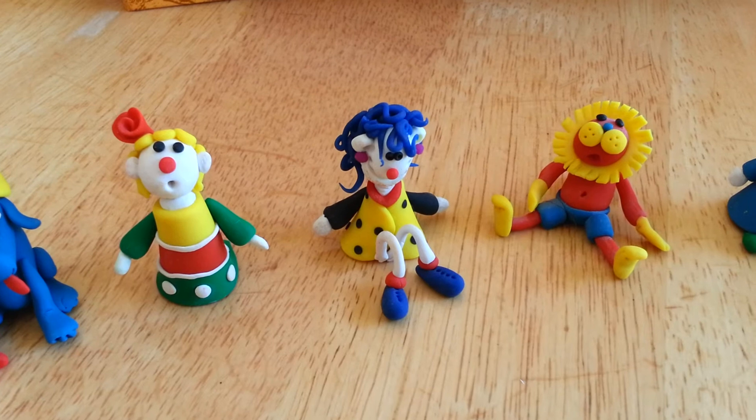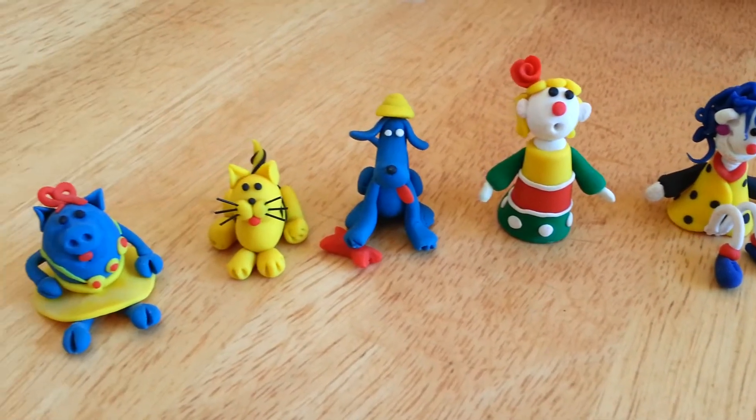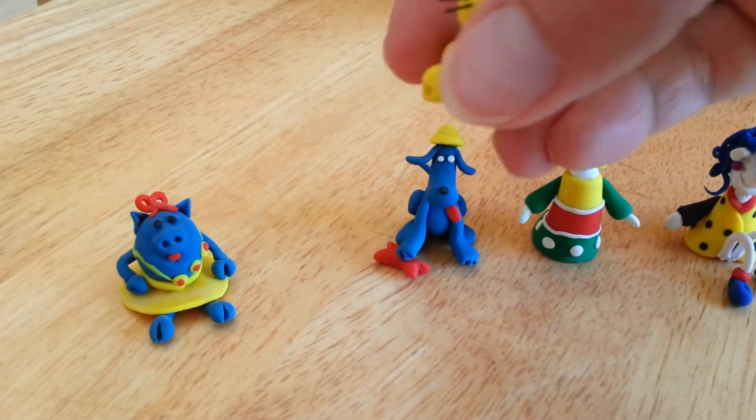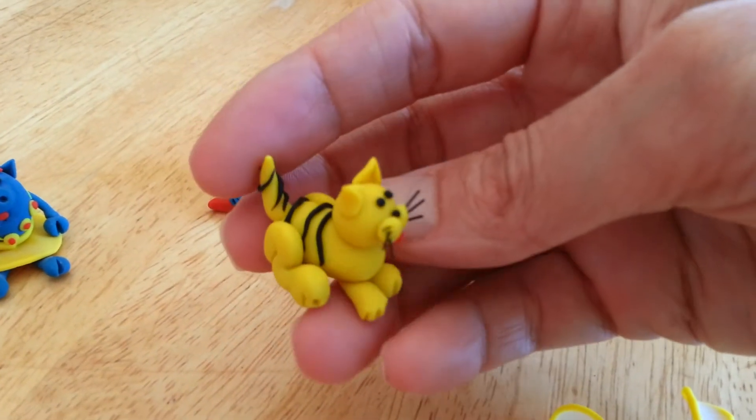And these are two girls. A dog and a cat and a pig — I love this cat. It's very colorful, it has some details. Stripes.